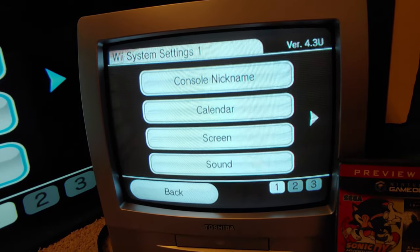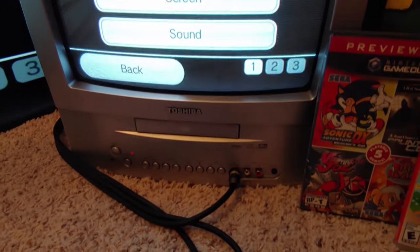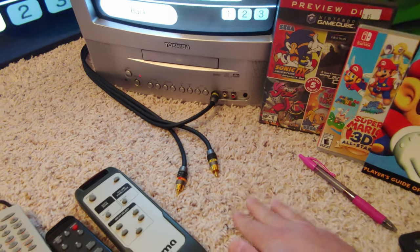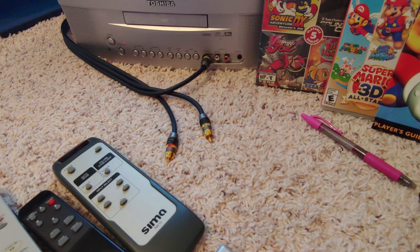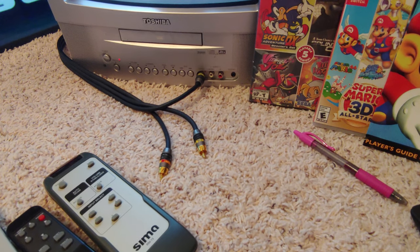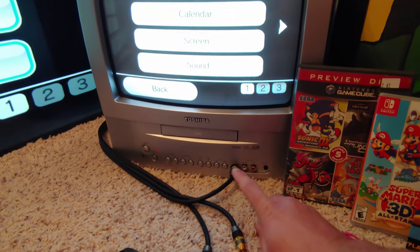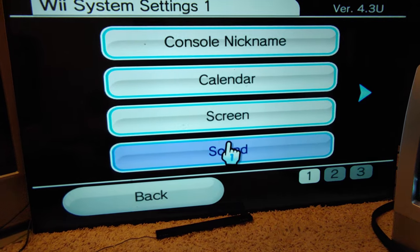Luma in component video stands for luminance — it's basically a black-and-white signal. If a TV only has composite and you plug in the Y (green) cable, it will show up in black and white because that's all it is. It's the same luma signal as in S-Video. Component carries the black-and-white luma signal, and then two channels carry color information to derive the red, green, and blue signals.